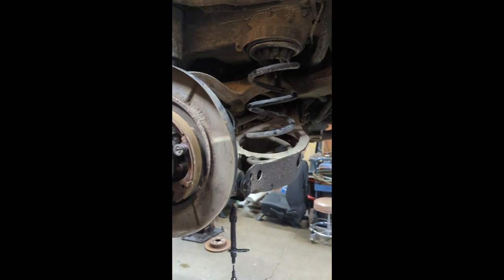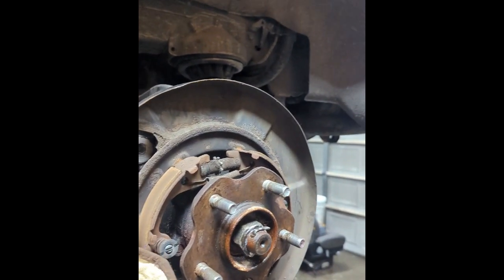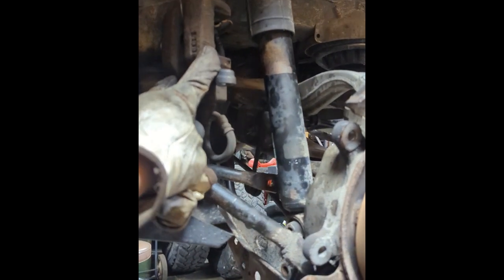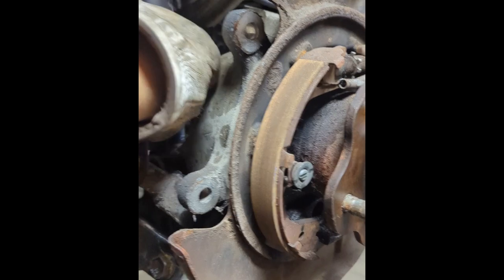I just want to go over what I've done so far. I've got some of this already apart. I went ahead and took off the caliper brackets, the rotors, and hung the calipers, so you don't need to disconnect that. I also took off the bottom half of the shocks.